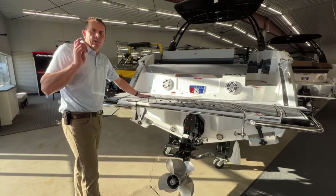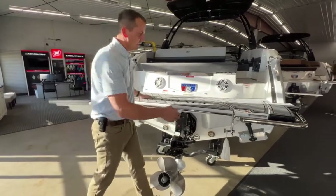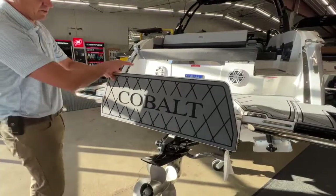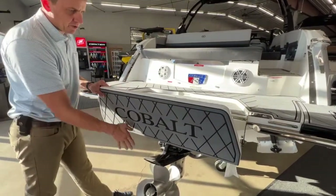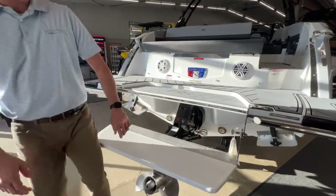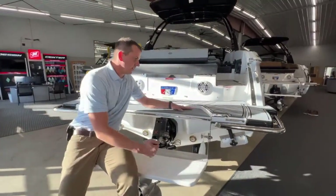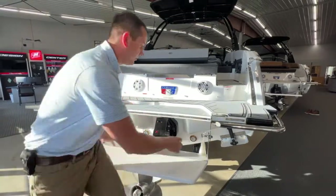Let's jump around to the back side. Before we hop in this R8, we're going to show you the patented folding swim step that Cobalt is known for. As long as the motor is trimmed down nicely, we're able to snap that into place — a little spot to hang out on the water while you're in the cove, or another step to get in the boat. Very nice setup.